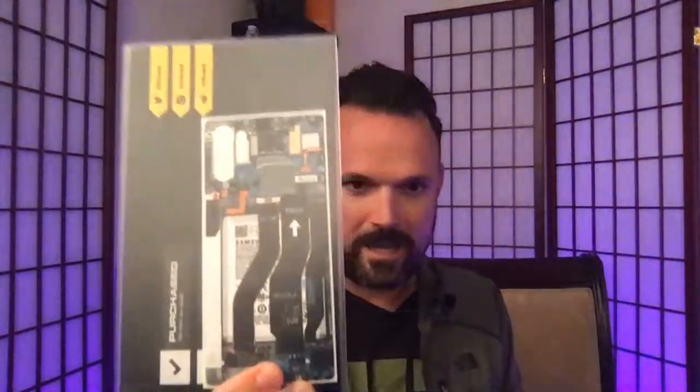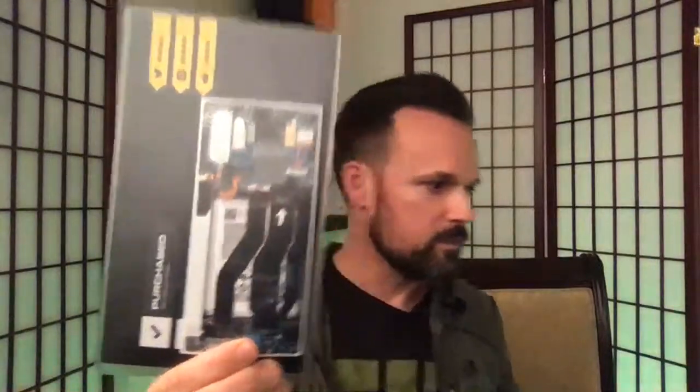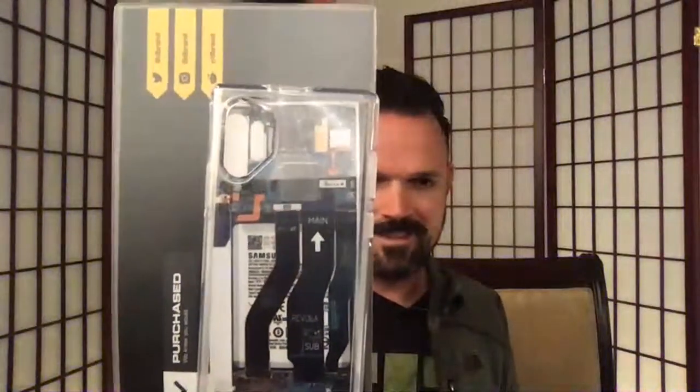Instead of us tearing down the backs of our phones and probably voiding our warranties, dbrand partnered with JerryRigEverything and he made these. These right here are like an exact replica of what the inside of the Note 10 Plus looks like. If you get a clear case with that, it's going to look pretty cool. Most people won't know any better - they'll think maybe you have the back of your phone exposed.